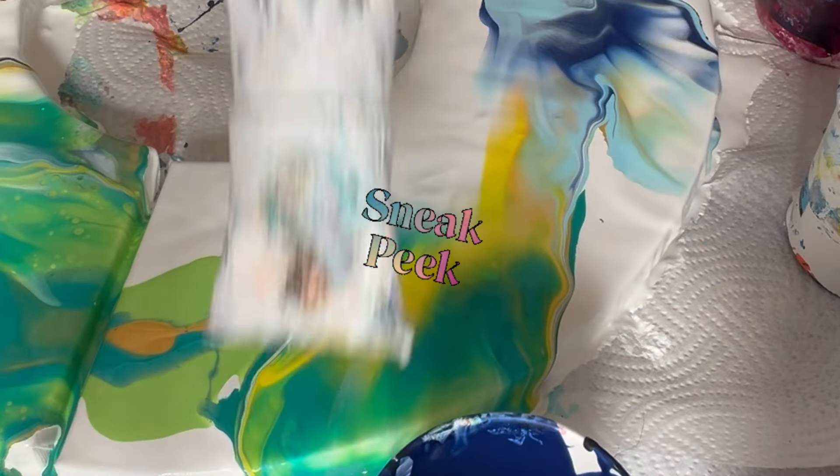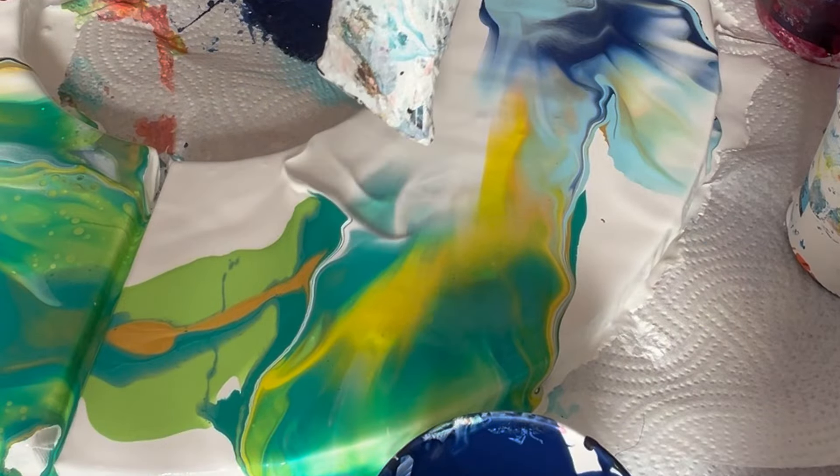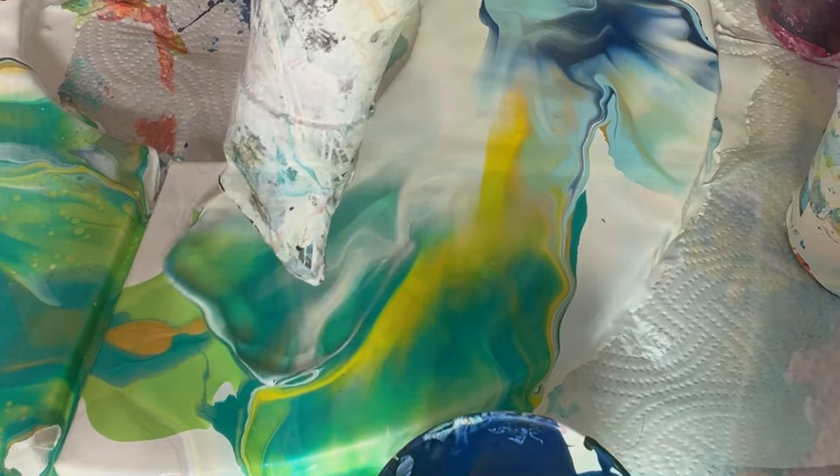Hello lovely friends, thank you so much for being here today. Here's a sneak peek of this fun rainbow Dutch pour — I used no cell activator, just my usual Liquitex gloss pouring medium.